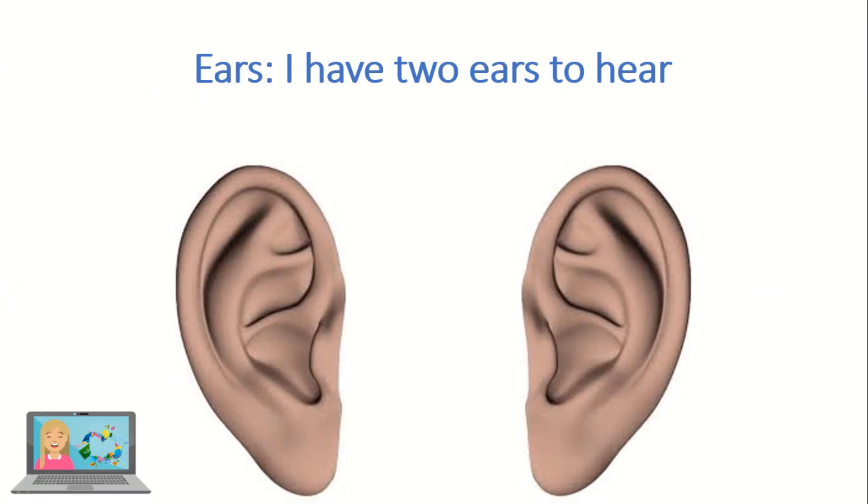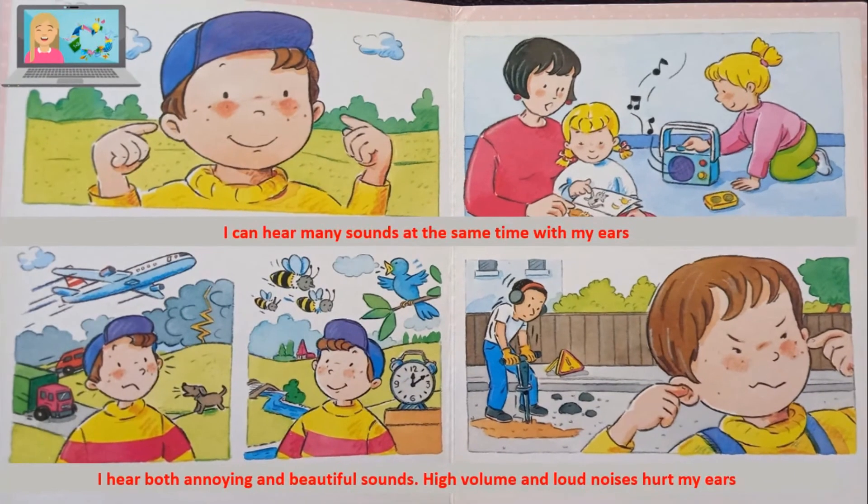Ears. I have two ears to hear. I can hear many sounds at the same time with my ears. I hear both annoying and beautiful sounds. High volume and loud noises hurt my ears.